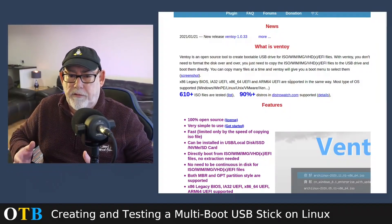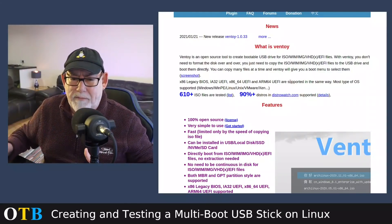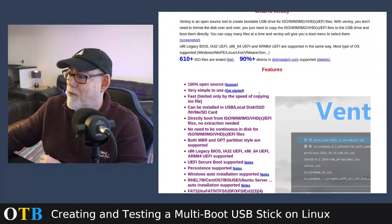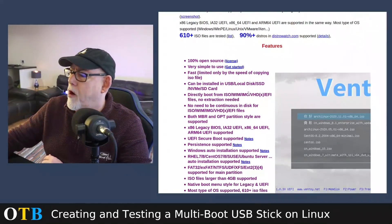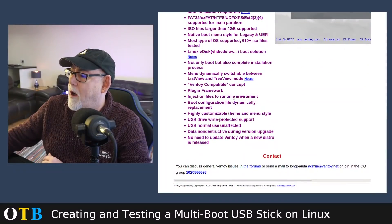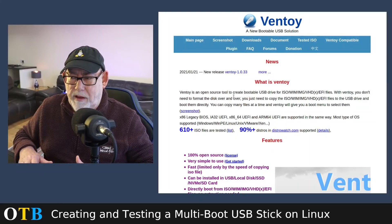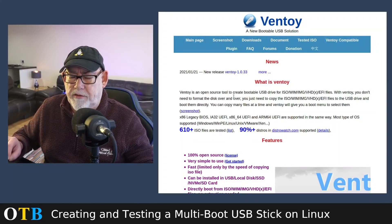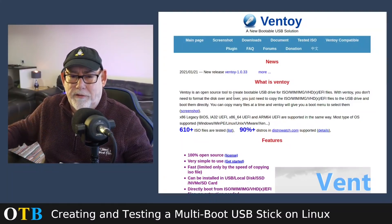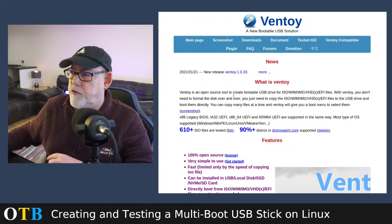Ventoy is an open source tool created to boot a whole range of image files - ISOs of course, but also WIM files, IMG files, VHD files, and EFI files. You don't need to format the disc over and over; once you've installed it, you just insert the USB stick, the folder opens up, and you drop ISO files onto it. It will work in standard BIOS mode or UEFI, and it has a script that will reformat the stick itself when you run it.